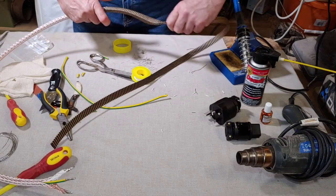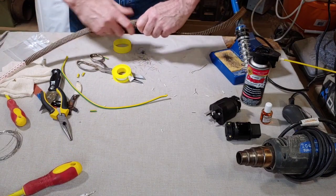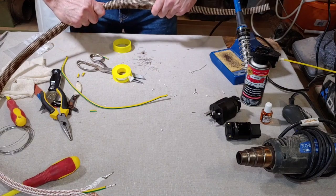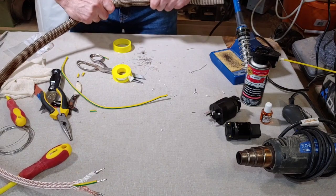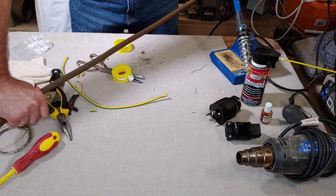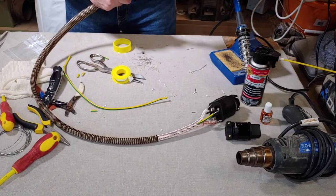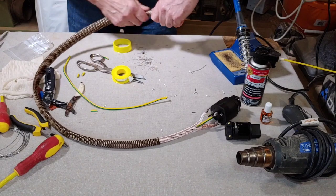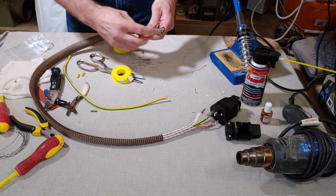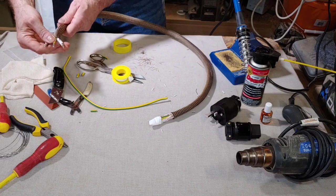There we go, just get that round like that and that should go through easier now. I can just pull them off after. There we go - lovely jubbly as Del Boy used to say. Very nice braid this is, it looks like a snake but it'll give a very nice finish to a very high quality power cord. Push that right up like that. As I say you can use this for speaker cable as well.